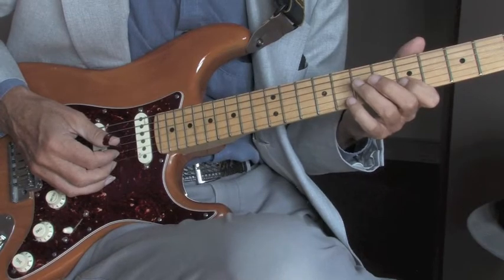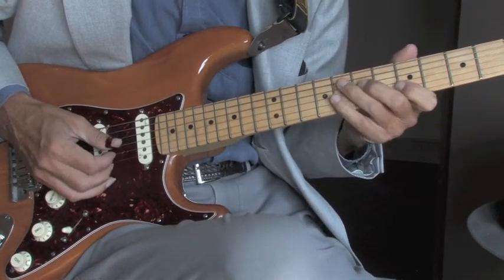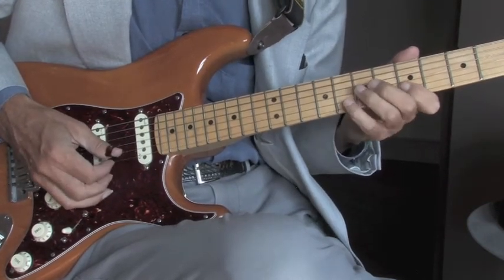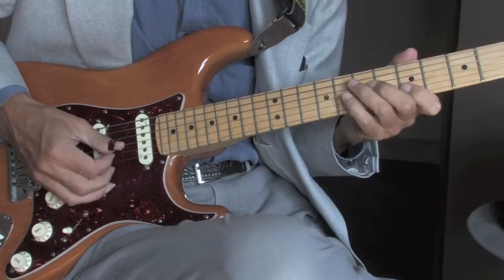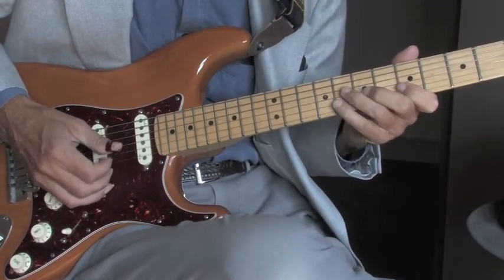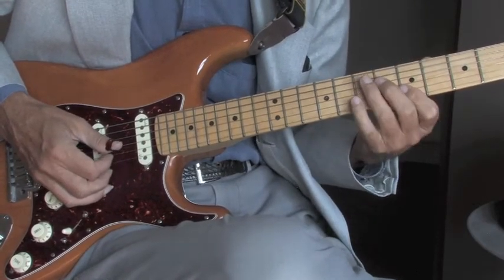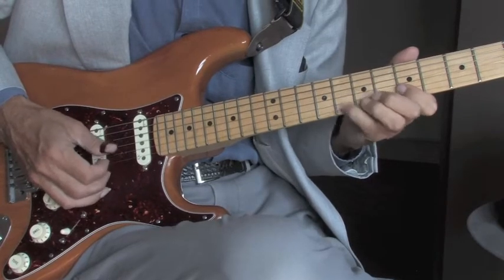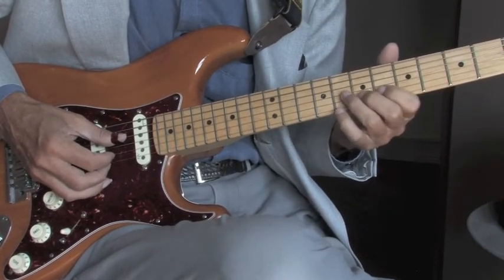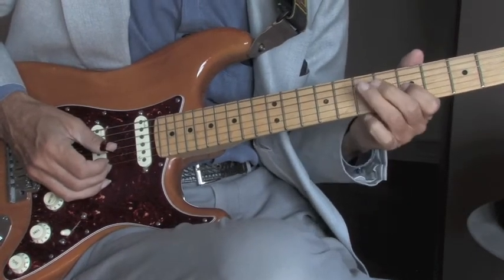Lick number one, first stage right here — I'm doing a hammer-on, picking the rest. Just like that, right over your basic A pentatonic. And then this one I'm going to do a slide in, slide back down, pull off.